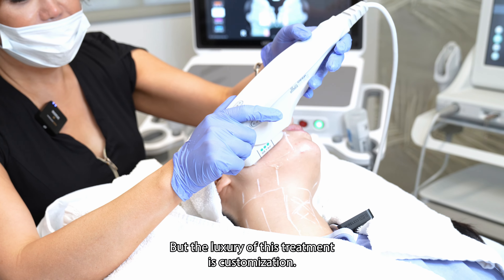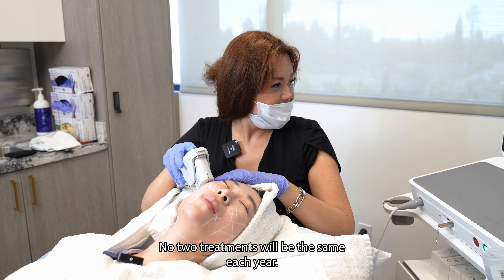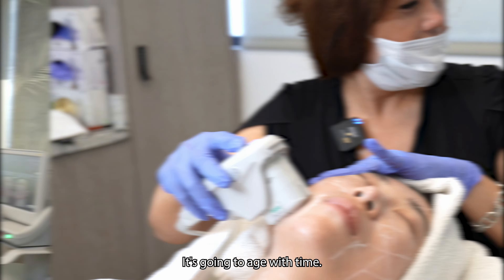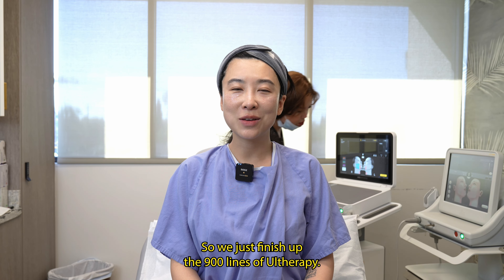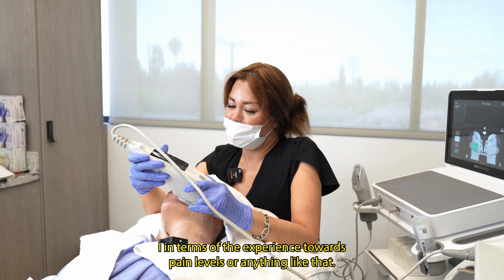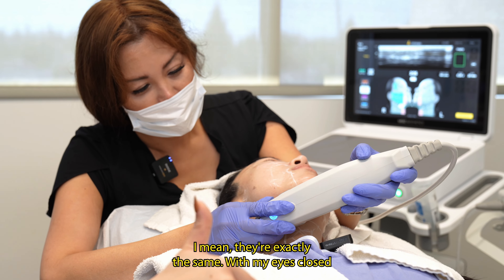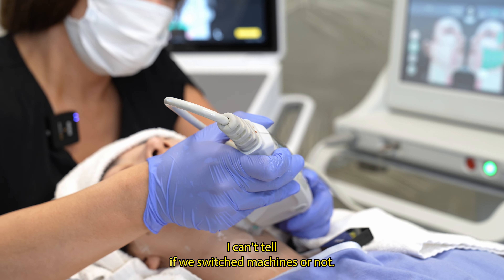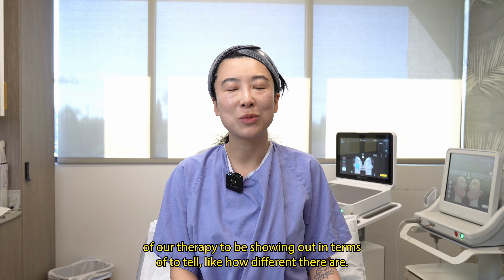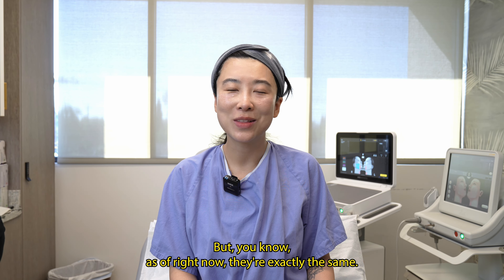But the luxury of this treatment is customization. No two treatments will be the same. Each year you're going to have a different treatment because your face is going to change — it's going to age with time. So we just finished up the 900 lines of Otherapy, half-face with Prime and half-face with Original. In terms of the experience, pain levels or anything like that, they're exactly the same. With my eyes closed, I can't tell if we switched machines or not. Apparently we have to wait a little bit for the results to show in terms of how different they are, but as of right now, they're exactly the same.